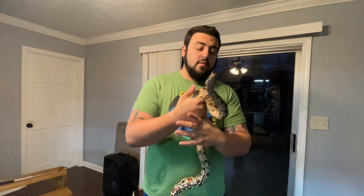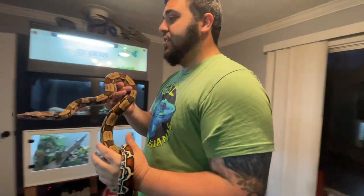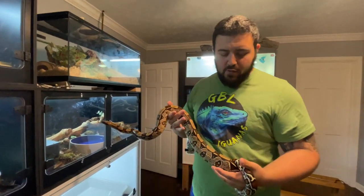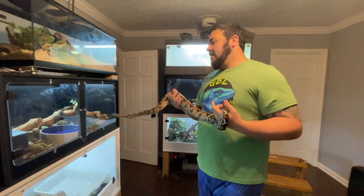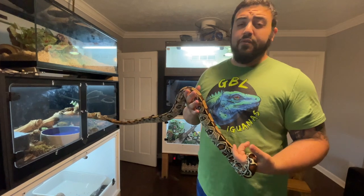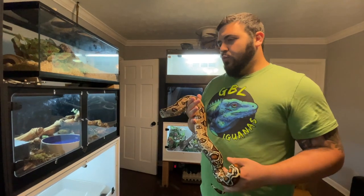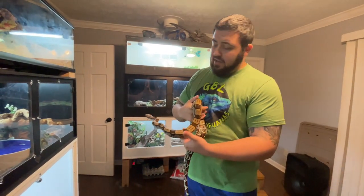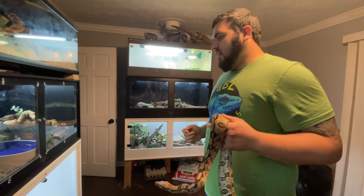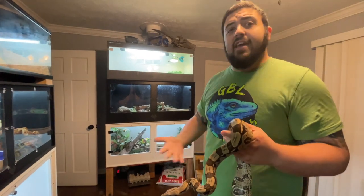Habitat-wise, there's no real rule of thumb for what size enclosure you need for a snake. A lot of the old-school thinking — just put them in a tub, they don't move around a lot — that's a bunch of nonsense. You want to look at your snake and your cage and ask yourself: is there enough room that my snake can be active, explore, stretch, and be the animal it's meant to be?